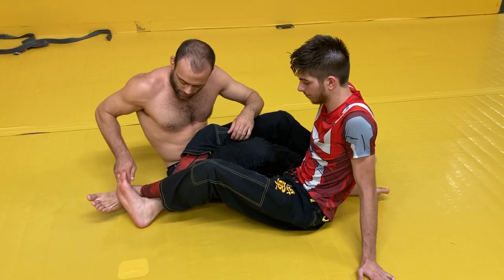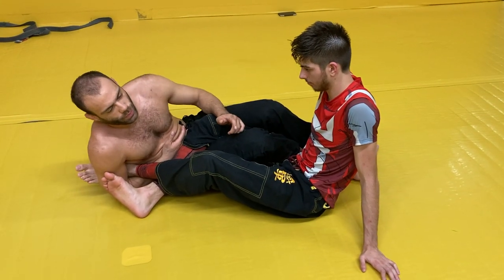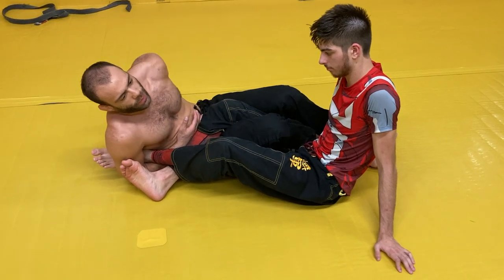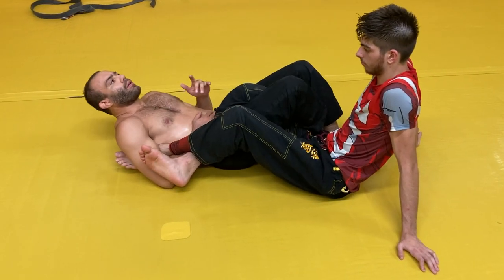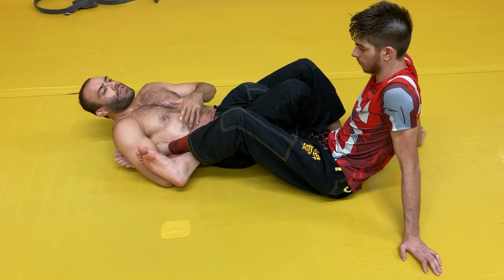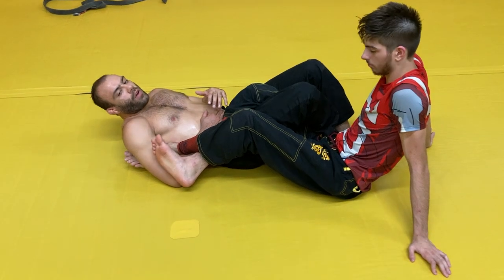So the first one is kind of lower percentage, but I just hit it recently in a match. It's lower percentage because whenever you do a joint lock where your back is flat on the mat, it's going to limit your ability to bridge. You can get more of a bridge when you're on the side of your body, but this is a good one first and also sets up some of our other attacks.